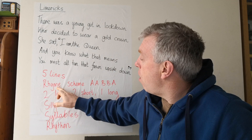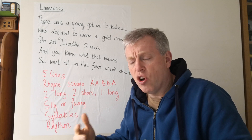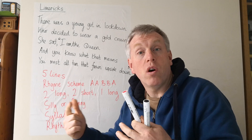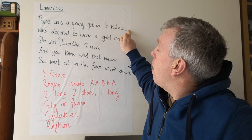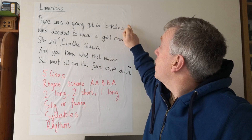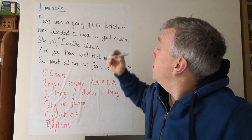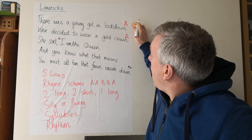Let's look at the rhyme scheme — that means which words rhyme with which words at the end of each line. There was a young girl in lockdown, who decided to wear a gold crown. Lockdown and crown rhyme together, so they make a pair and we write A, A.